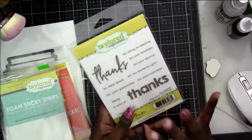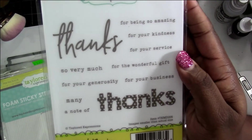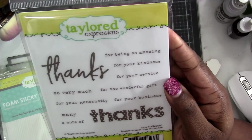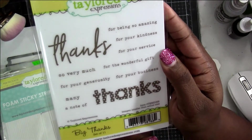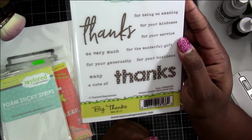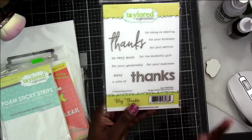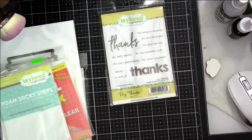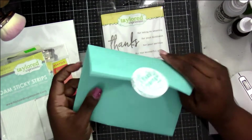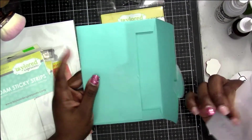With everything that I purchased, I got a free stamp set which is all thanks sentiments — things like "thanks for being so amazing," "thanks for your kindness," "for your service," "for the wonderful gifts." It's just really nice sentiments that go together with the two big "thanks," and that alone was an awesome free gift. There's all kinds of sentiments you can make together.